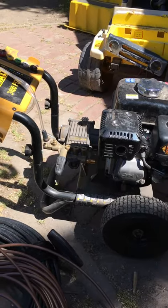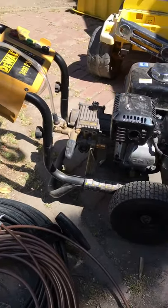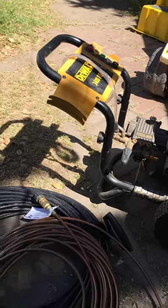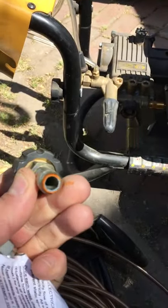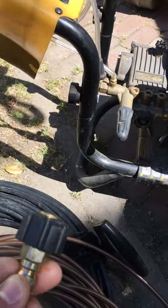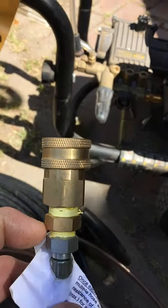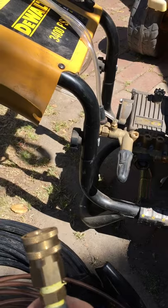With those attachments on it, you can hook it up to any power washer no matter what it is, as long as you have those hookups. You must buy these fittings — see how it clips on, it's just a little clip and you stick it in there, just like an airline hose. Without this fitting, you cannot hook up this jetter line — it will not work. Same with this other fitting: without it, you cannot hook up the jetter line. You have to have both of those fittings. Good luck and I hope this helps you.